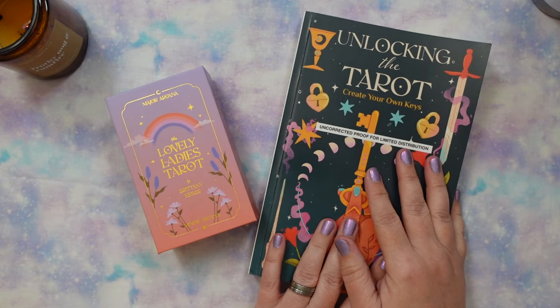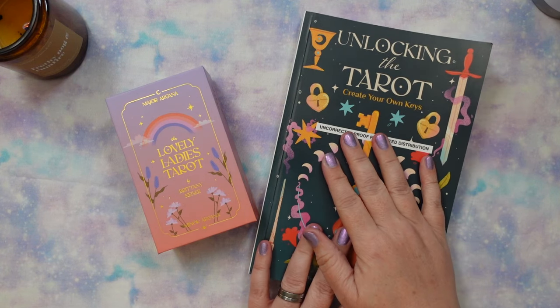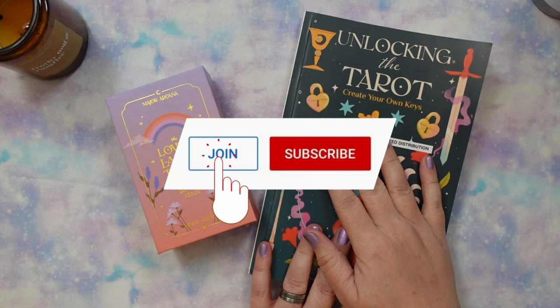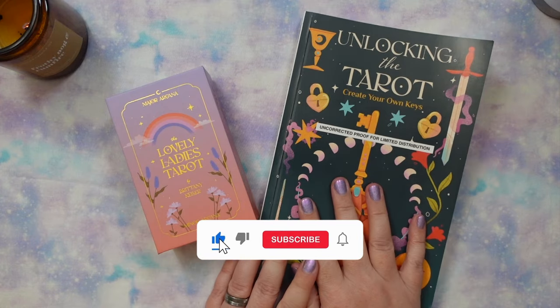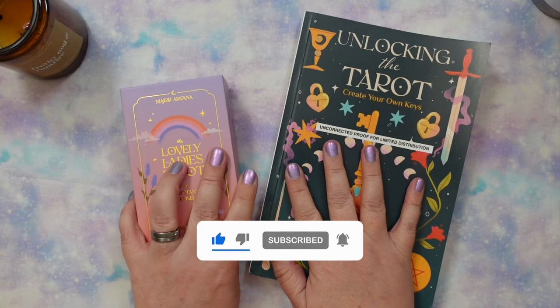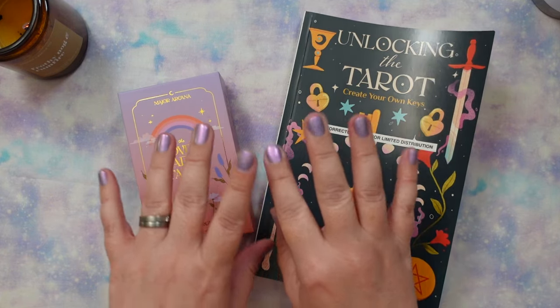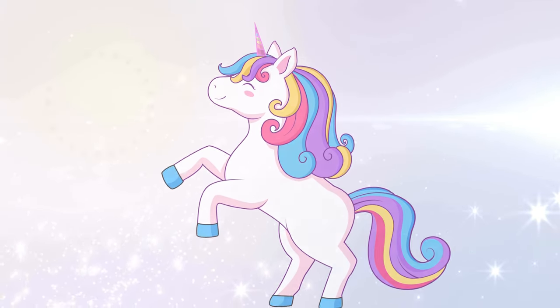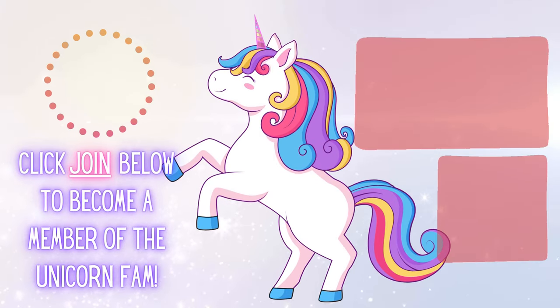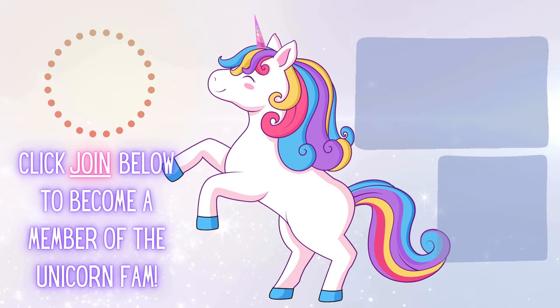Thank you so much for hanging out. An extra big thank you goes out to my unicorn fam channel members — thank you so much for all of your support. To everybody who participates on the channel by watching or commenting, I appreciate you all so much. And until next time, may your magic always shine from the inside out. Bye!